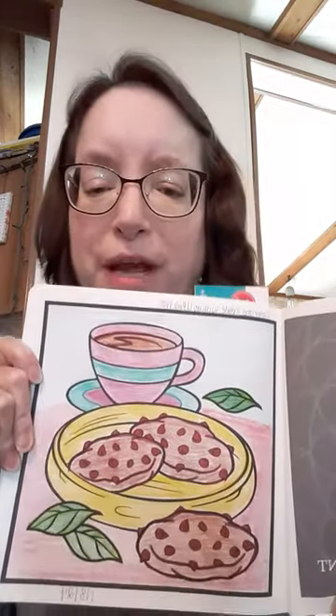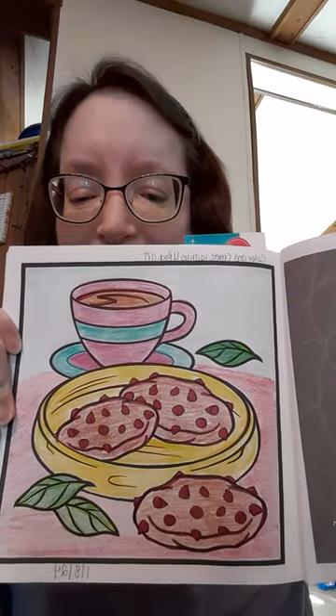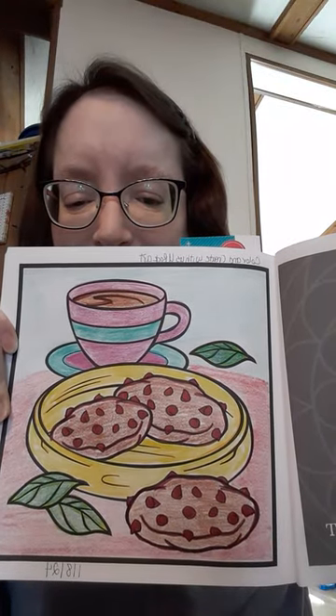This was the page she picked for today for us to color, and she picked this page to color for next week.